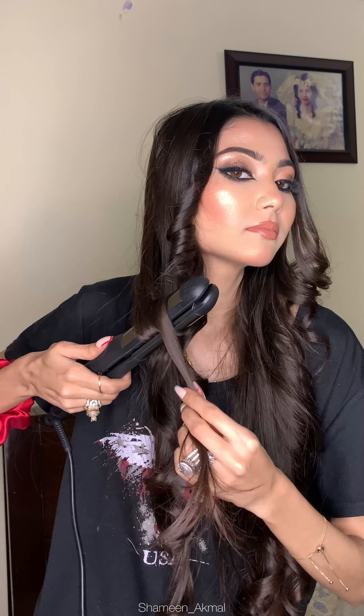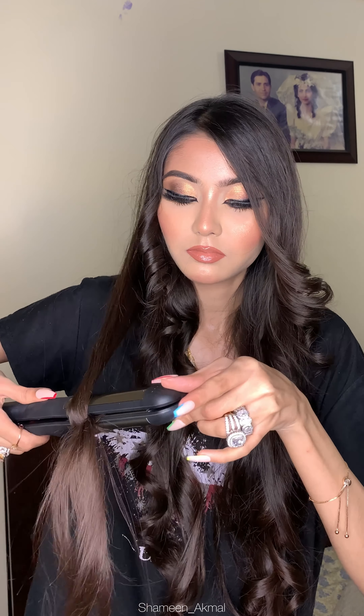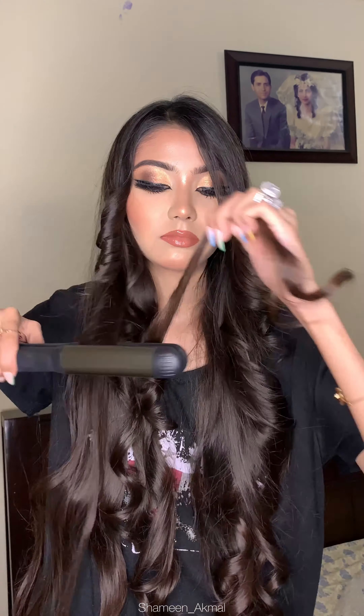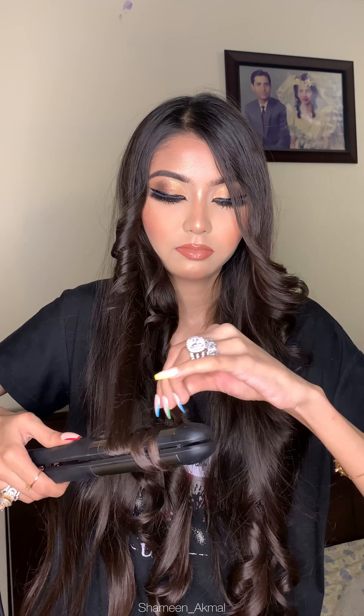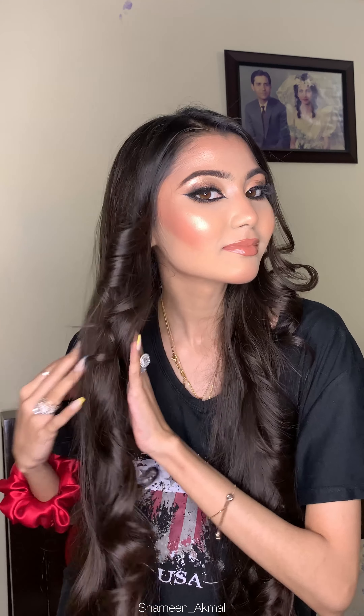After using this straightener, I felt so smooth in my hair. I didn't expect it to be so smooth and soft. After the straightener or curls, my hair felt a little softer. After using it, my hair was soft, smooth and silky.